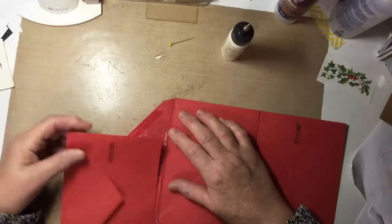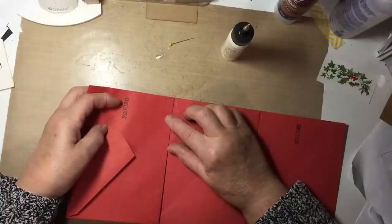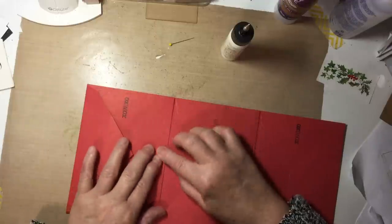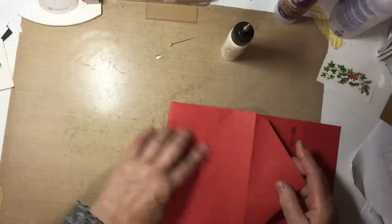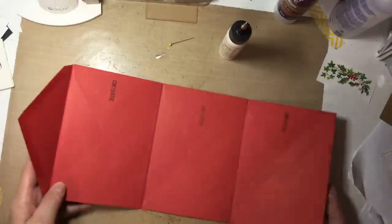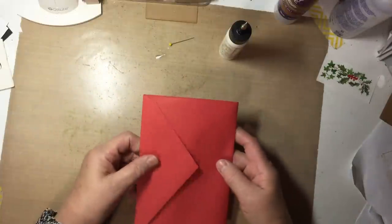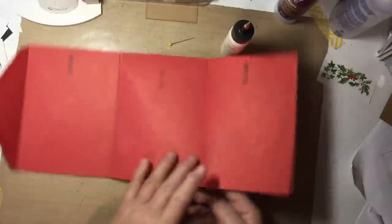Looks like I've got it a little bit over the score line on this one — hard to see with the bifocals, but much better now. So it's going to fold up just like this, and this will come over it. Now let's decorate.